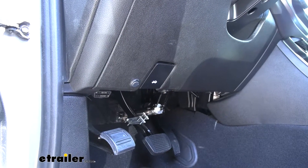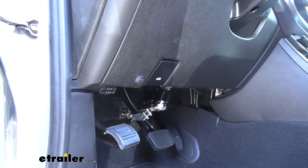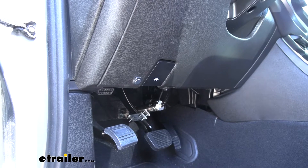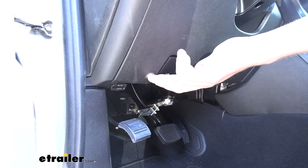Got my vehicle in flat-tow mode. There's only one step left for our Colorado, and that's to disconnect the battery. And boy, would it be a pain in the butt to have to get your tools out every time you want to put it in flat-tow and haul it with you. Let's make things easy.